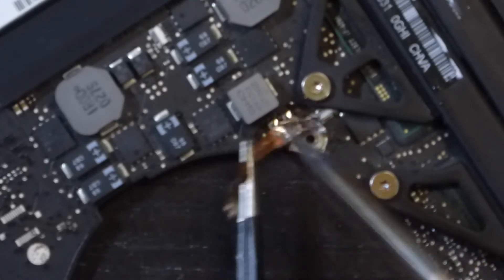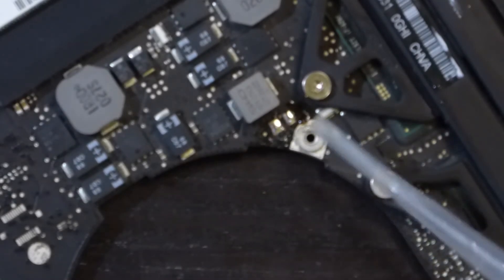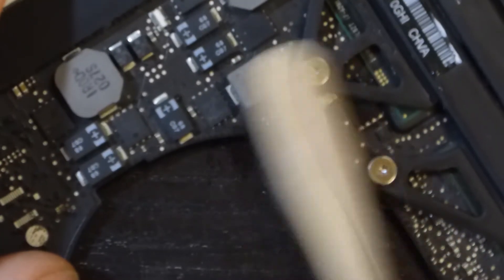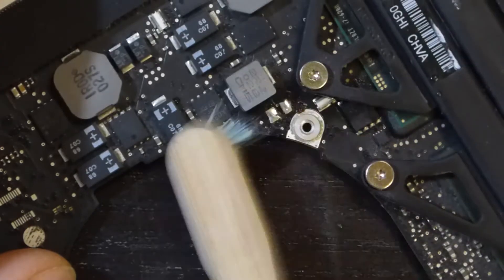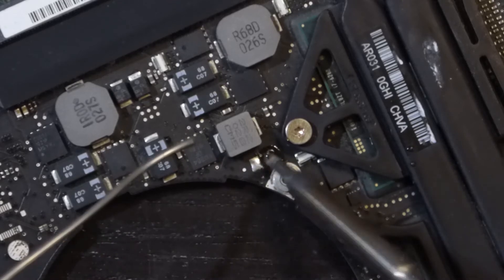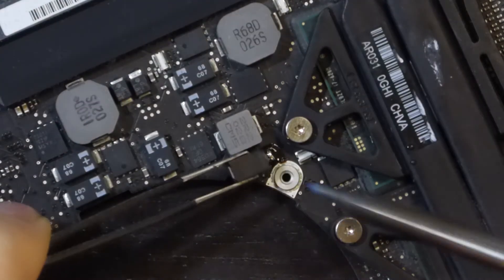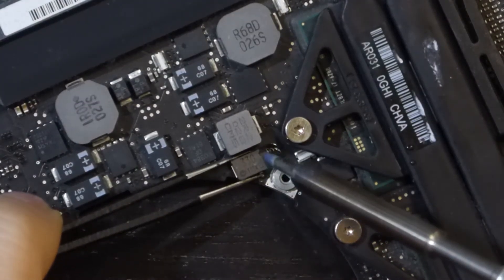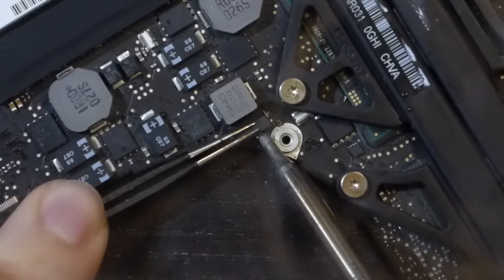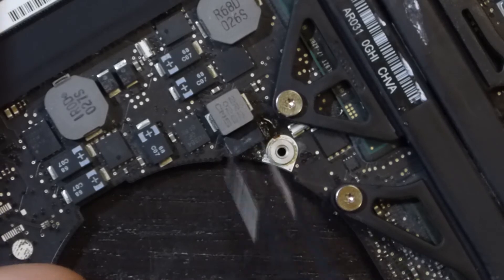I've then removed the old solder, cleaned the flux with some IPA, and added some fresh tin. I've done it! With a lot of patience, I've then soldered the new component that, as you can see, is a little bit bigger. I won't say that it was easy, but I was able to do it.